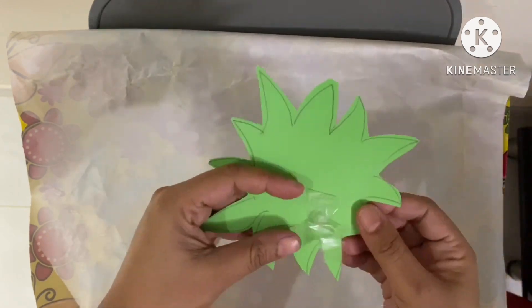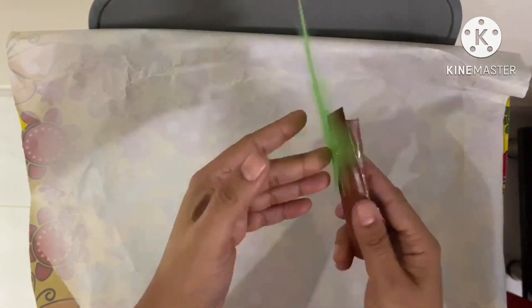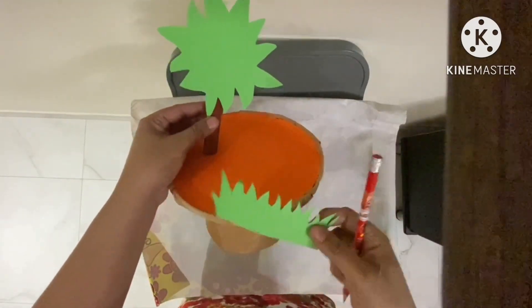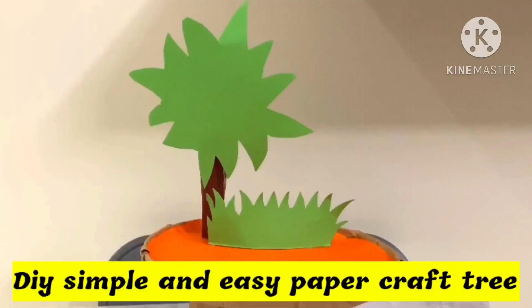You can use cello tape or glue to do this — cello tape would be easier. We have a simple tree ready. You can stick it on a flat surface with the help of a glue gun, and a simple craft of tree with grass is ready. Thanks for watching — please do like, share and subscribe. Thank you!